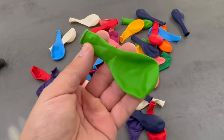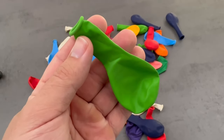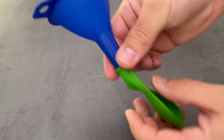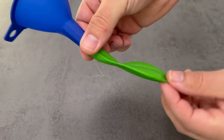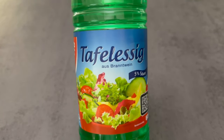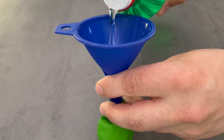All you need is an ordinary balloon. Take this balloon and fill it with a liquid, namely vinegar, because we want to get a little vinegar into the balloon. It is best to take a funnel, put it in and then fill the balloon with vinegar so that there is a good amount of it inside.